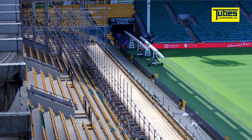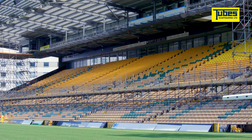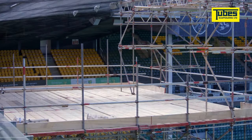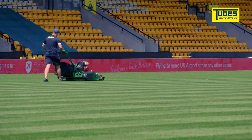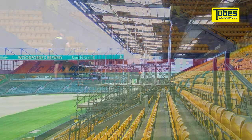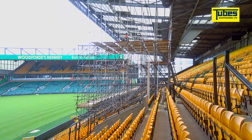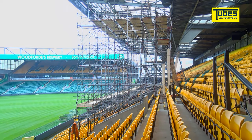So PJ Spillings, Tube scaffold, and in-house design talked through the project, worked out what the requirements were, what would work, and what wouldn't work. This had to be done through the off-season of the football club so we couldn't affect their playing time. So once the lads started on site they had a challenge of carrying all the equipment into the site, through the stadium, up through into the seating areas and along the stadium.